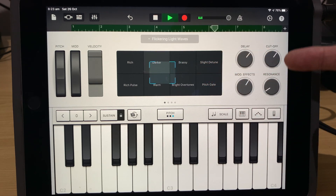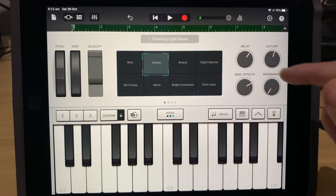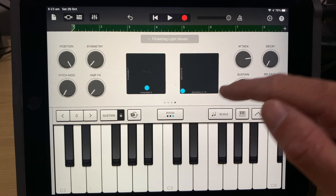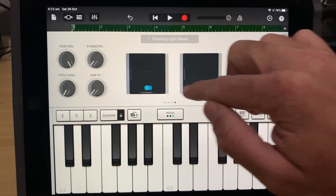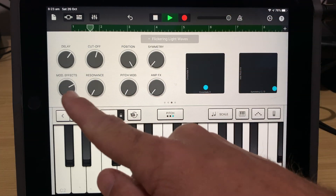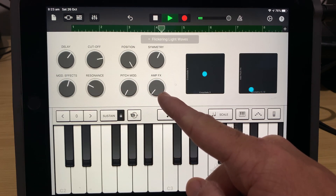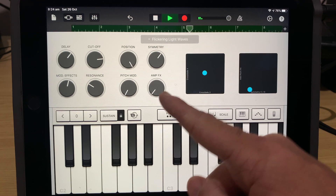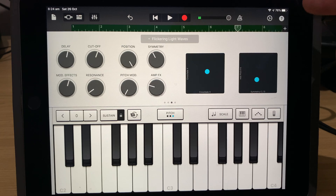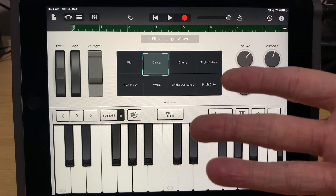Watch the dials over here move — pretty cool, yeah! And if we come over here you'll be able to see exactly what the presets are doing. Let's hit play and watch again. So it's manipulating that sound in real time as we go, and it's recording those movements in — which is pretty cool.